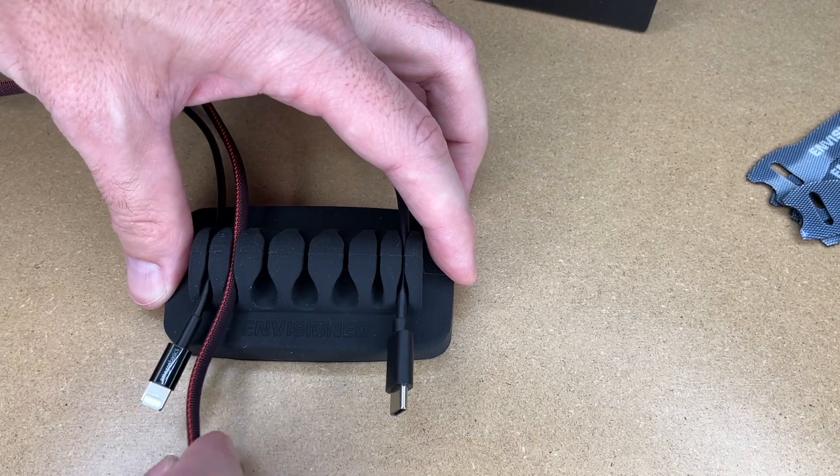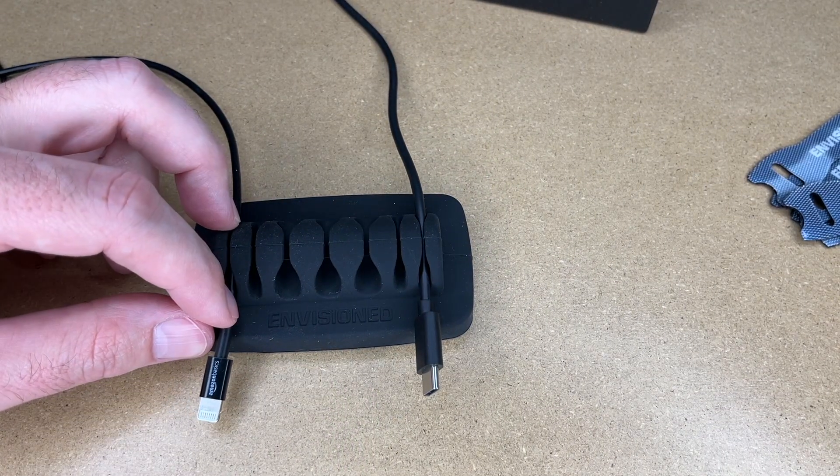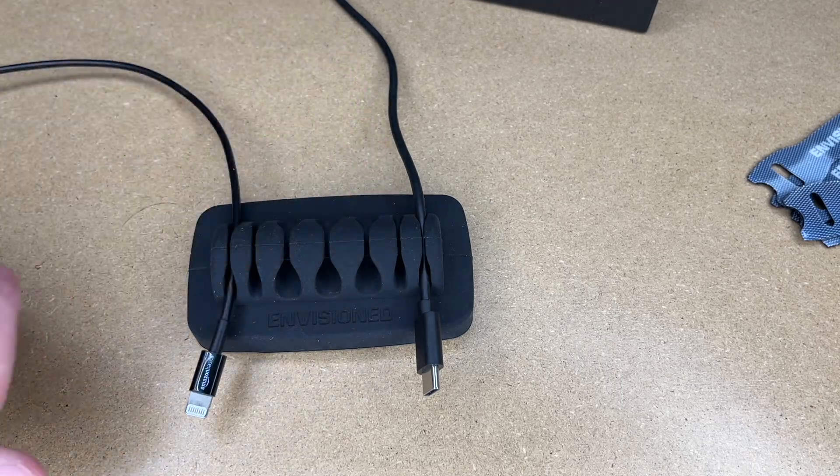That's just perfect right there. I'm demonstrating this on my tech bench, but this is going to go on my main desk. I'll insert a picture of my setup on that desk. I may only have two cables in right now, and as I get more cables I may plug those in later.